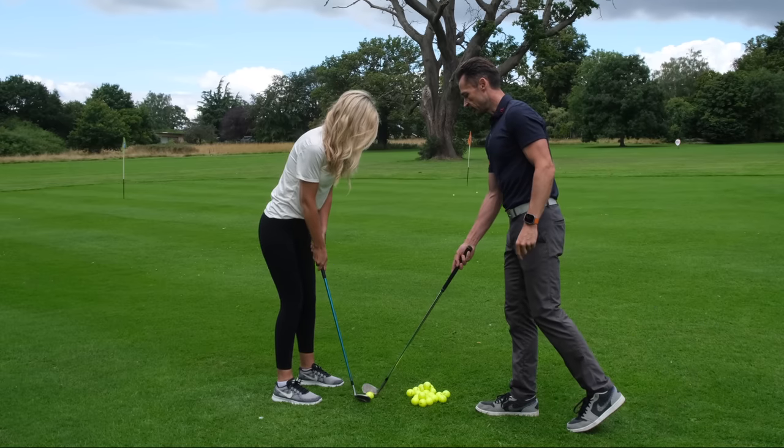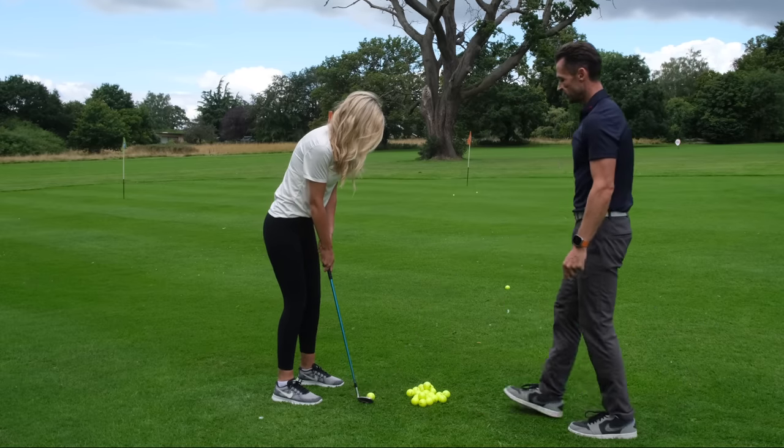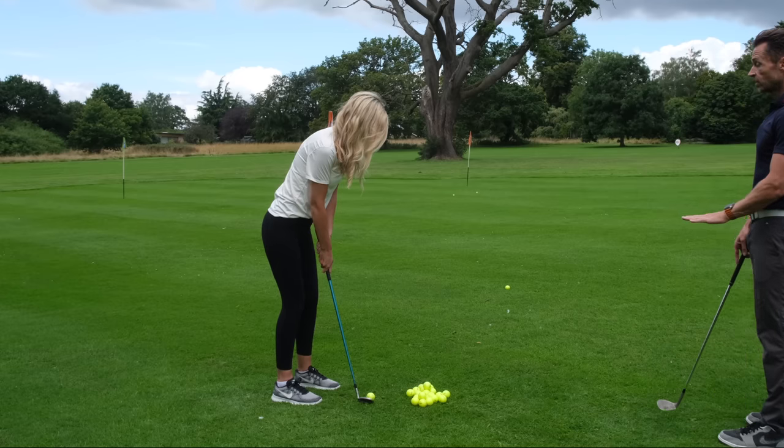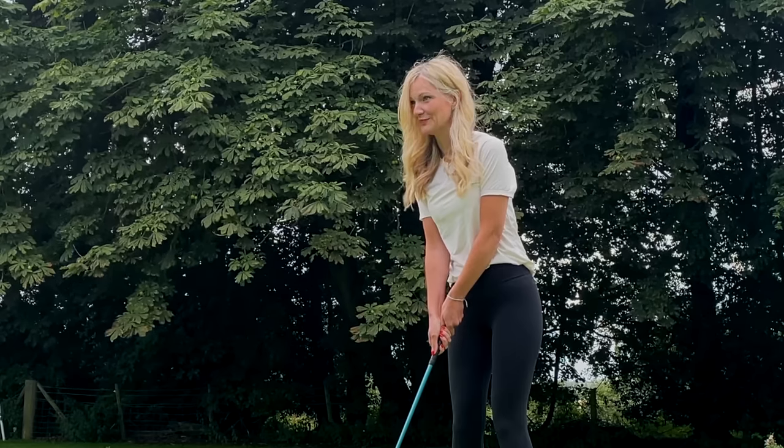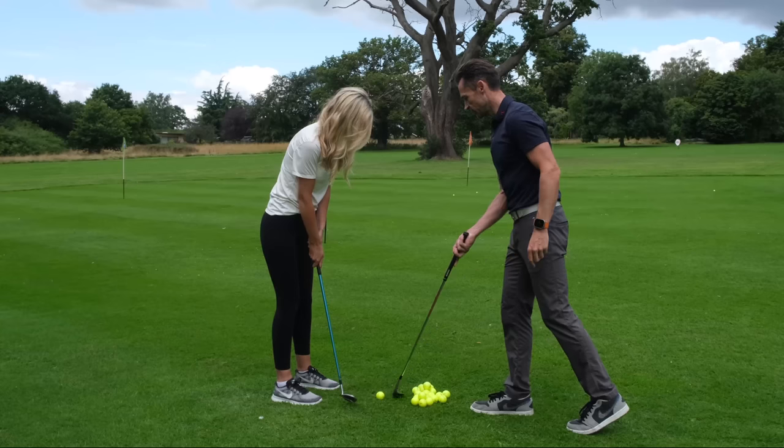Now I'll put a ball in there and I want you to do exactly the same thing. Feet a little bit closer together and brush the ground beneath the golf ball. Did you brush the ground? No. So we're missing something here.